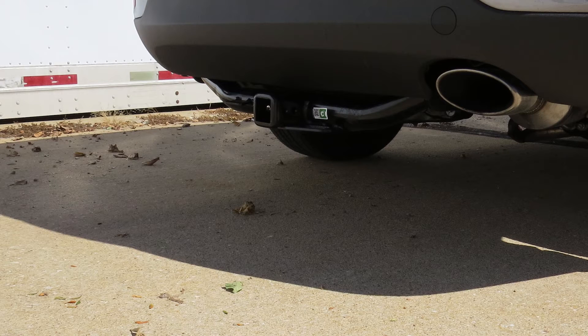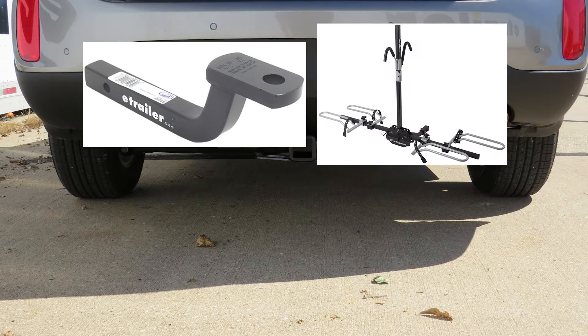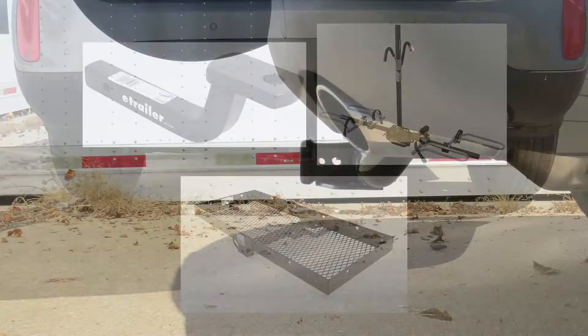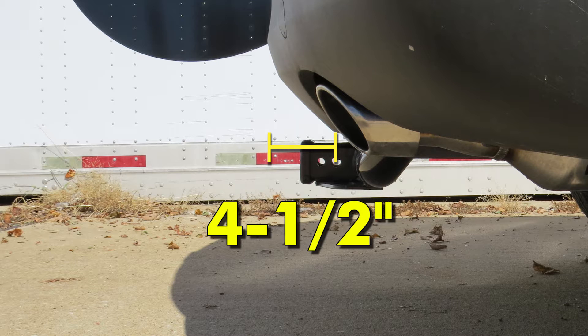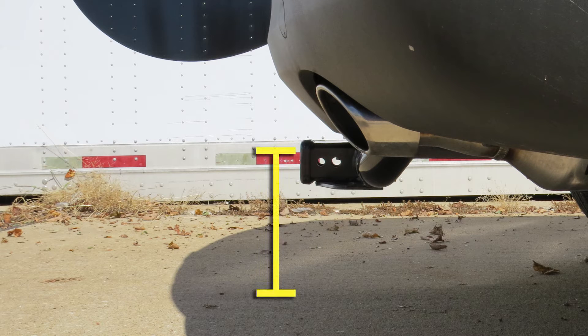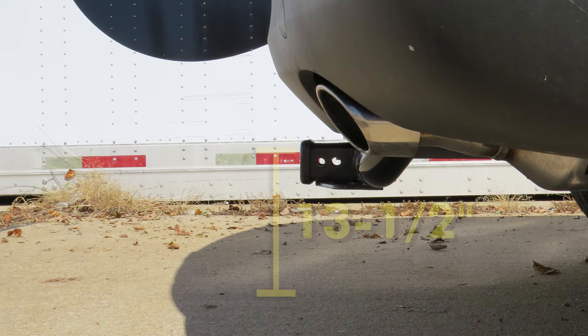Here's what our hitch will look like once installed. Next we'll give you a couple of measurements that will assist you in selecting accessories such as a ball mount, bike rack, or cargo carrier. From the center of the hitch pin hole to the outermost edge of the bumper is four and a half inches. From the top of the receiver tube opening to the ground is thirteen and a half inches.